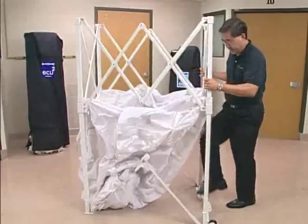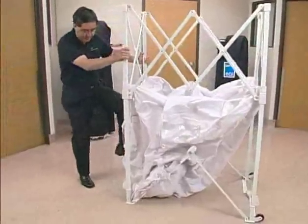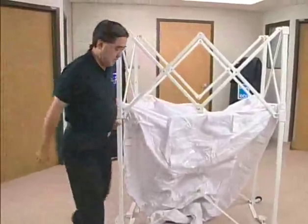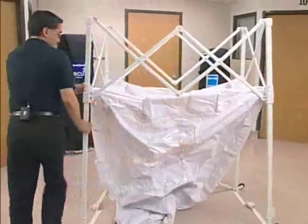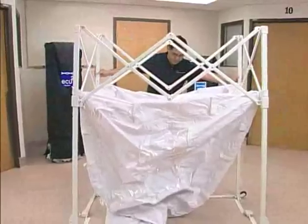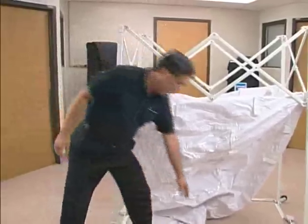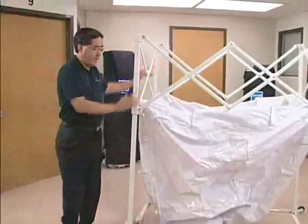The unit has support trusses on the bottom on the short side of the rectangle that allow it to take its shape. On the long side and on the back side there are two long support trusses that snap into place with a firm push down on a center push plate, allowing the unit to take its normal shape.